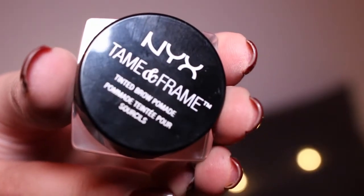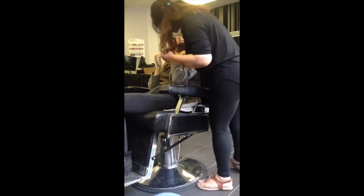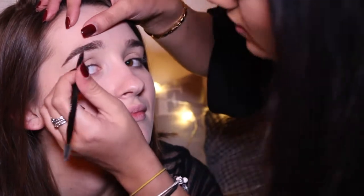What's the first thing you do? Brows. Using the NYX Tamer Frame Tinted Brow Pomade in Brunette with the angled brush and the spoolie. I'm going to do little strokes like this to fill in her brow. Because you've got quite thick brows anyway, the best thing to do is take it through the middle and then kind of fan forward, just so you don't put too much product on.